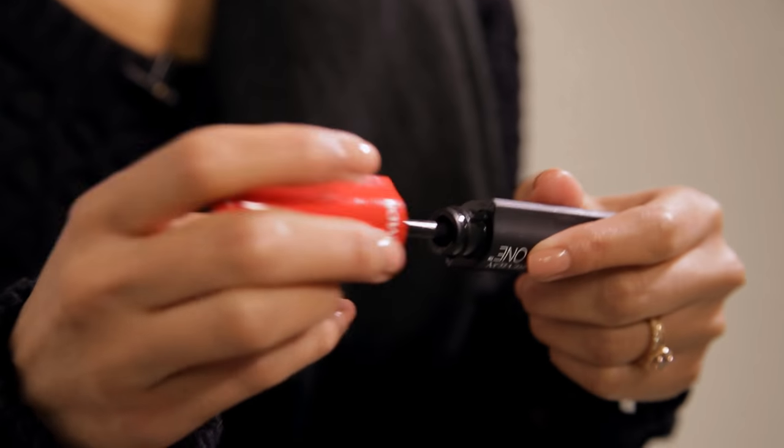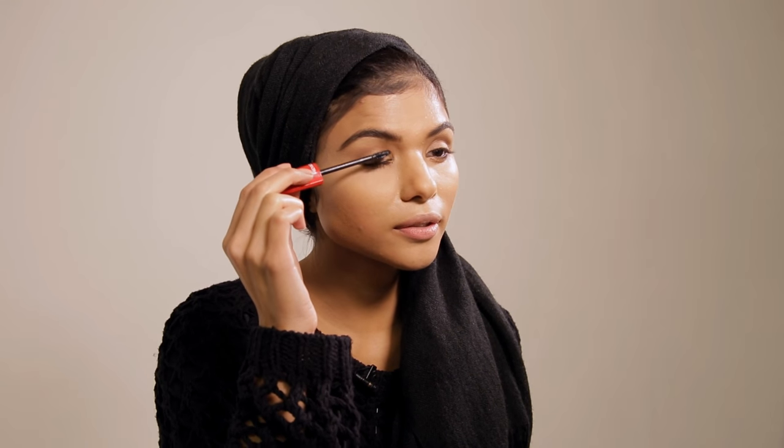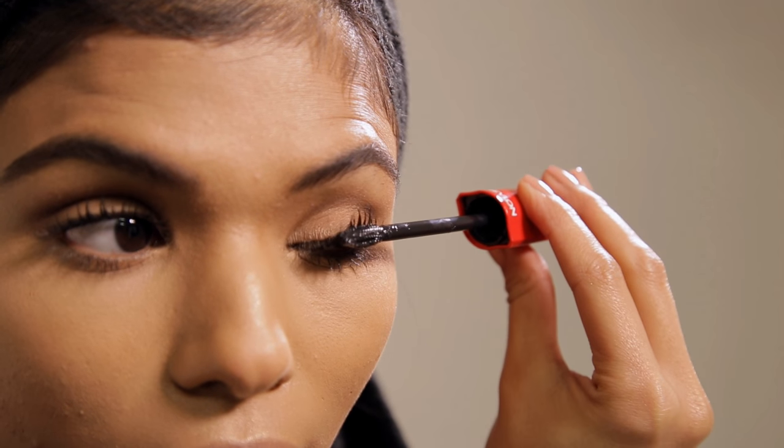We're going to finish off our eyes using the Revlon Ultimate All-in-One Mascara. It really defines your eyelashes, gives you volume, delivers ultimate intense colour, and lifts them ever so slightly.